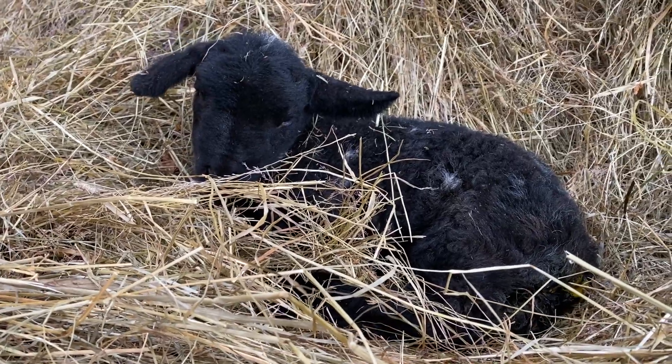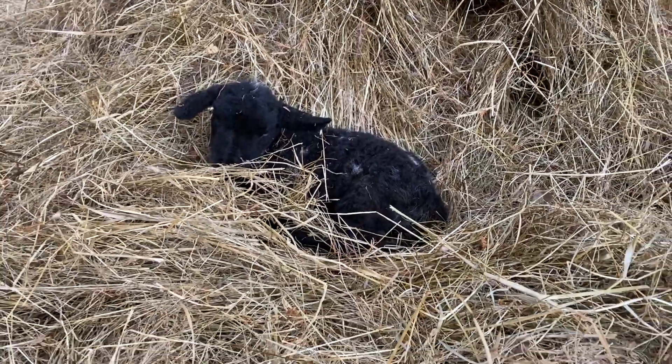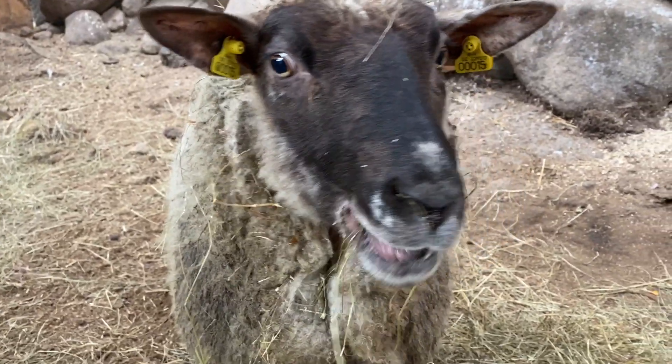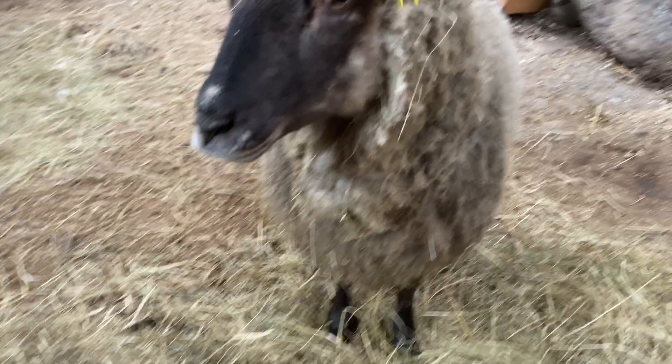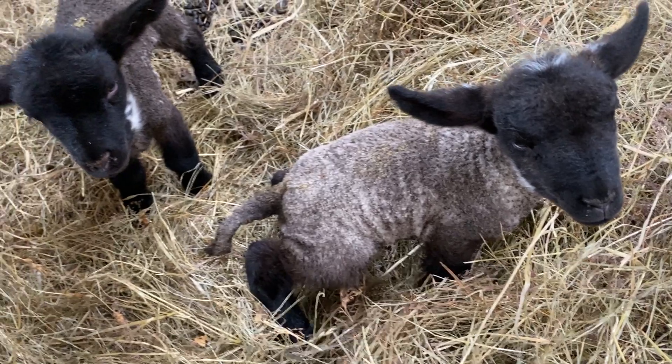So no calves yet — they're due in the next couple of weeks — but we've had three lambs so far, all healthy and looking good. It's exciting times. Seeing if we can get a few more pink pigs on the farm this year, just to raise them up as food supply for the farm because our freezer is getting empty.